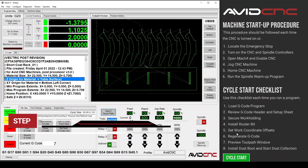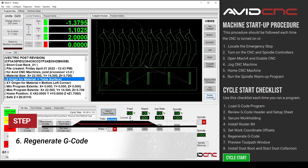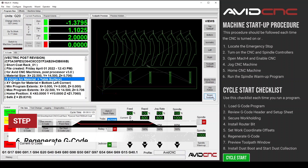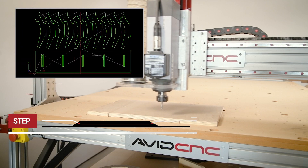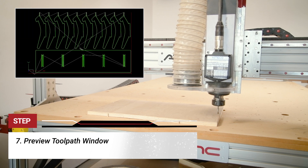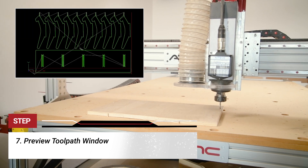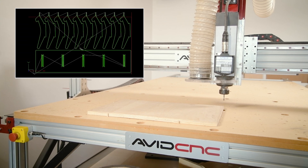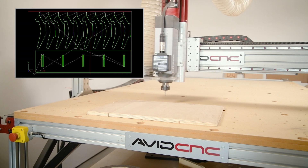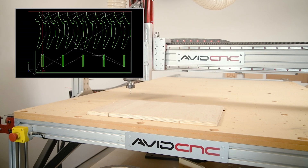Step six: regenerate toolpath. In Mach 4, we'll click the regenerate toolpath button to regenerate the preview window and update our work offsets. Step seven: preview toolpath window. In Mach 4, I'll make one last visual check to verify that the toolpaths look correct. A few things I like to look for: are my toolpaths where I expected them to be? Will they collide with any work holding fixtures? Does the toolpath extend beyond the edges of the material?